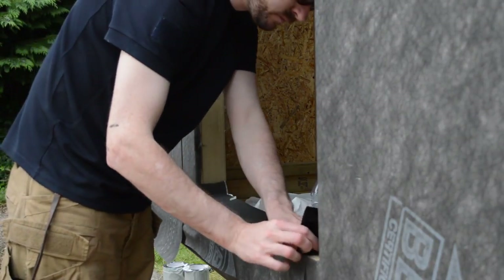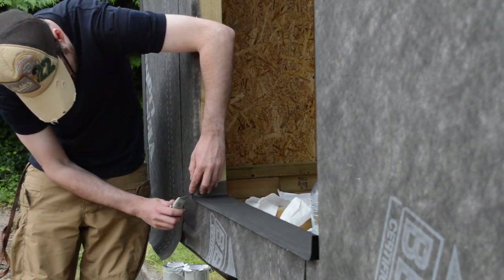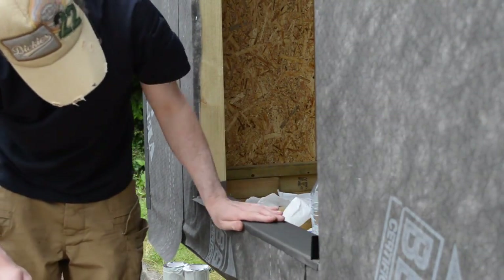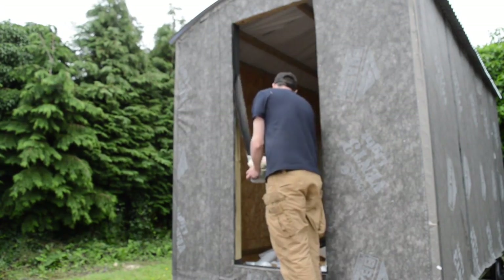The flashing tape goes around all the sides. It's best to start at the bottom and then work your way up so all the seams overlap the one below. I'm not sure I explained that very well, but the theory is if water runs down it'll run over the seam — if it was lapped the other way, it could run into the seam.